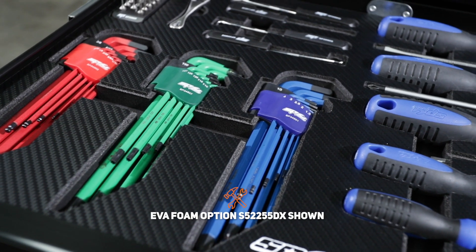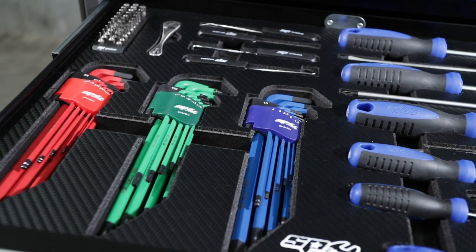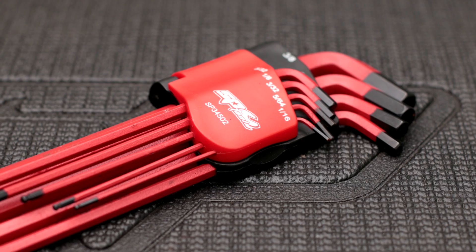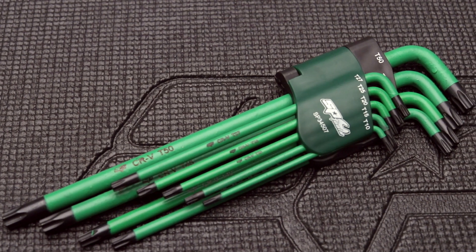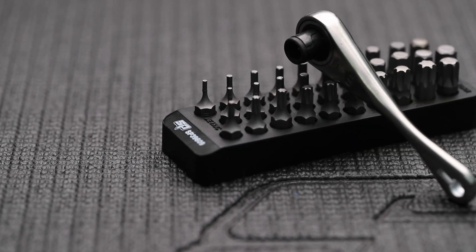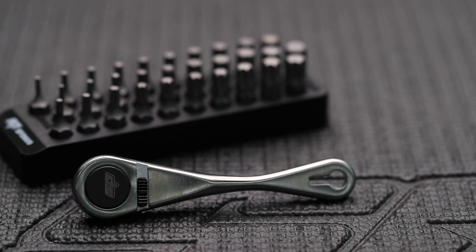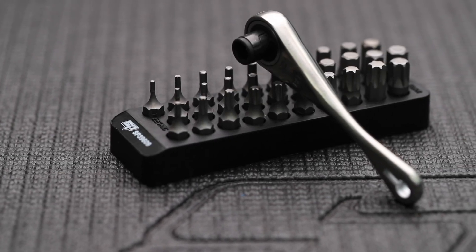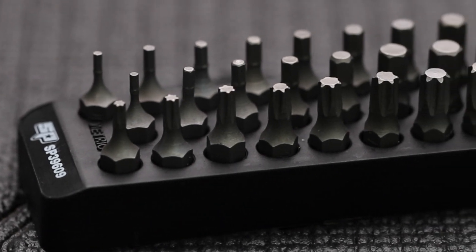EspyTools' S2 chrome alloy steel 9-piece hex and Torx key set. 9-piece metric set 1.5-10mm. 9-piece SAE set 1/16th to 3/8th. And 9-piece Torx set T10 to T50. A 31-piece bit set including a quarter drive low profile mini ratchet, with metric bits 1.5-7mm, SAE bits 1/16th to 1/4, and Torx bits T8 to T45.